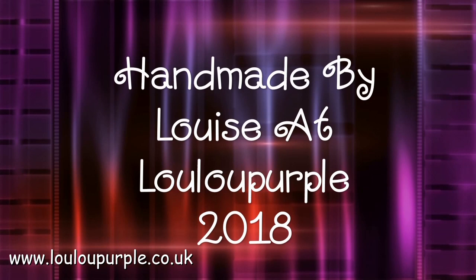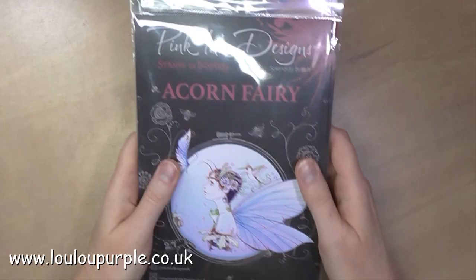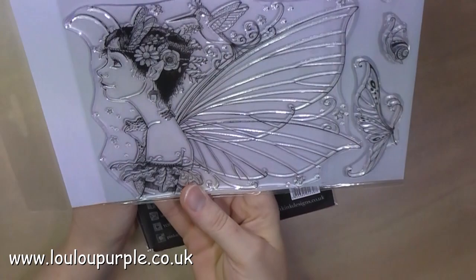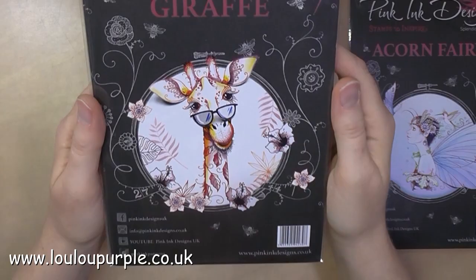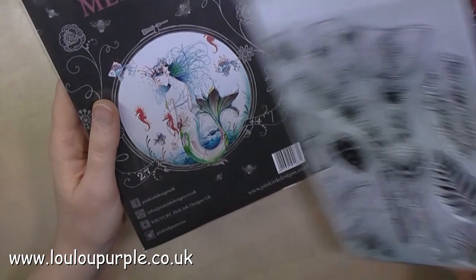Hi everyone, it's Louise from Lulu Purple. Today I'm going to be showing you a mixed media box frame using the Pink Ink stamps, and this one is going to be the Acorn Fairy. The Acorn Fairy stamp is one of three new stamp designs from Pink Ink — the other one is the giraffe and the third one is the mermaid.